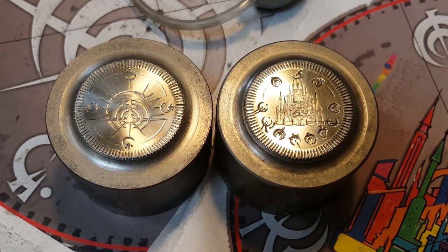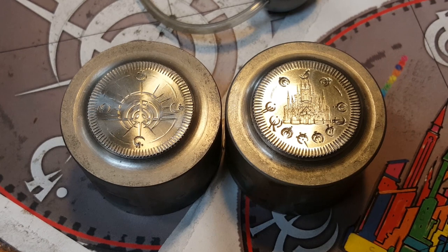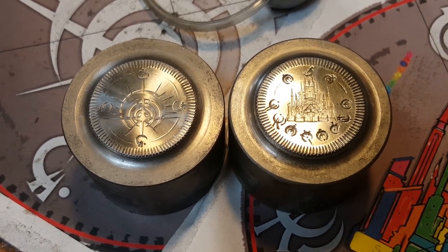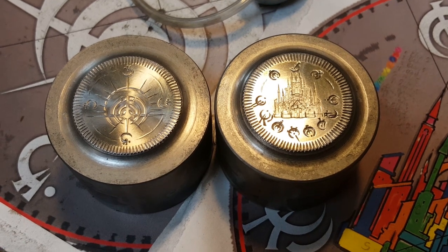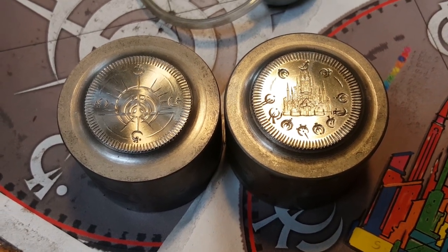So when the dies are completely finished, we will then heat them and temper them — it's about an eight-hour process. And that happens in two different furnace ovens that we've got.